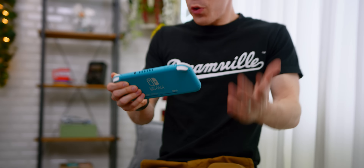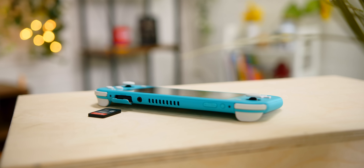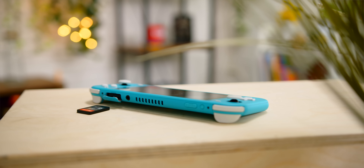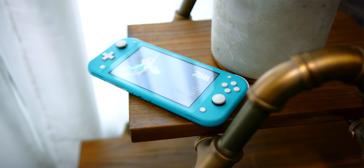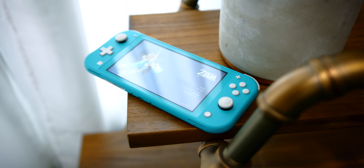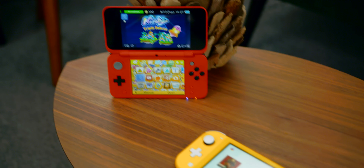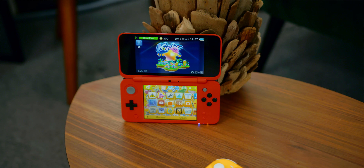For $100 less, the Switch Lite is looking fairly straightforward — you've got pretty much everything from the main Switch except the Joy-Cons and TV mode, but in exchange, a $100 discount is not bad. For $200, you are getting a fairly powerful console. There are so many excellent games, including exclusives on the Switch such as Astral Chain, plus tons of multi-platform games like Fortnite and Minecraft. This is a properly powerful little console. When you put it side by side with something like the 3DS, it is not even a comparison — this is so much better. At $200, especially when you put it in a vacuum, this seems like a really solid little game console.